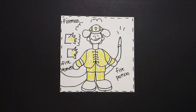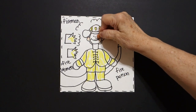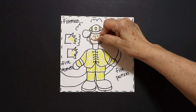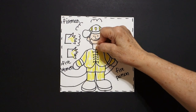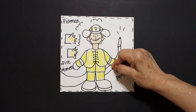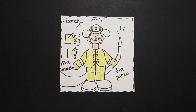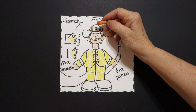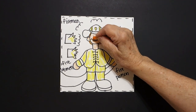Then, I have my multicultural crayons. I'm going to color in my face. Here's my neck — don't forget your neck. These are my hands. And, I'm giving him orange hair, so this is all orange. A little bit of orange on his mustache.